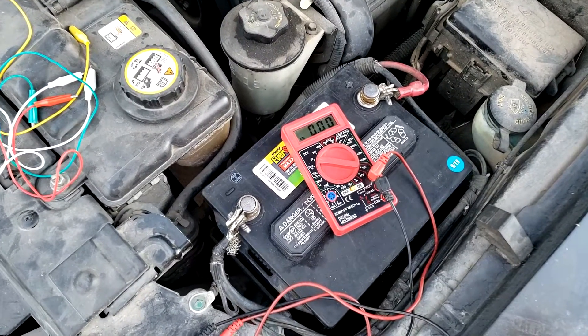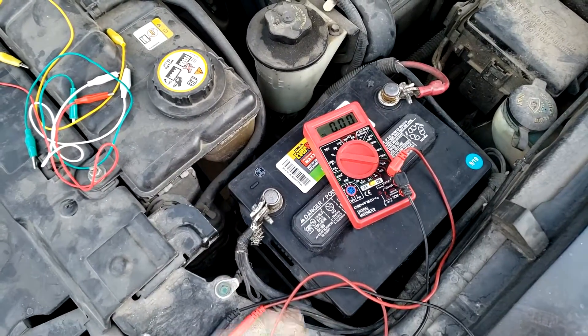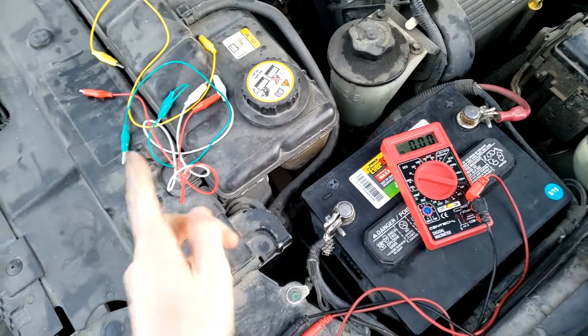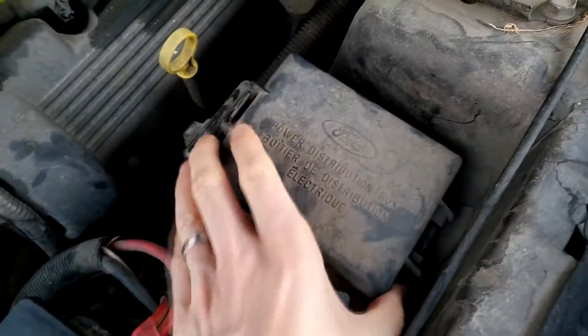Today we're going to be testing some relays. Car won't start - one of the cheapest and easiest things you can do first is check the starter relay, just to make sure it's working. The only thing you need is a multimeter; optionally some alligator clips might make it easier.